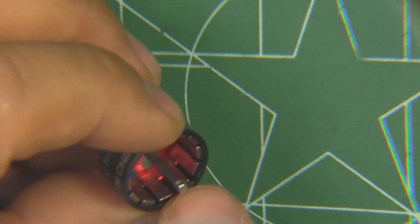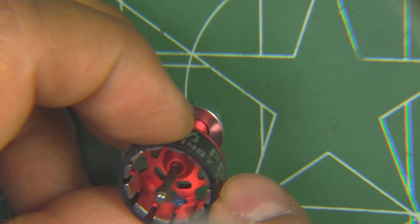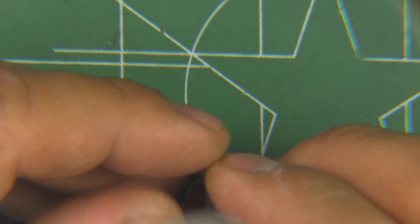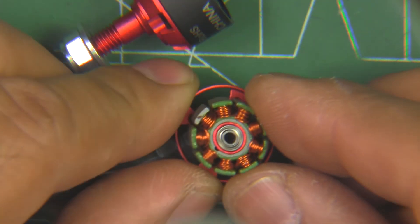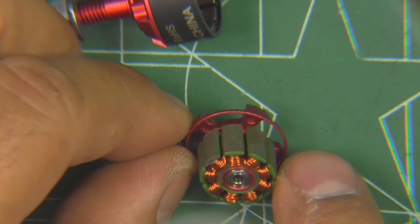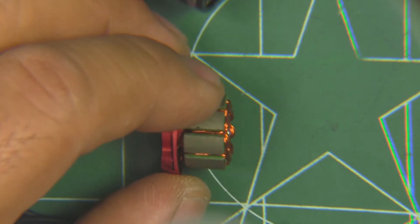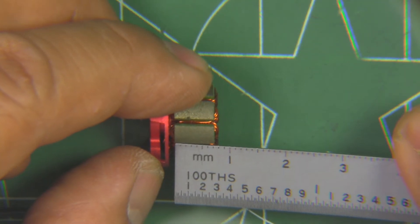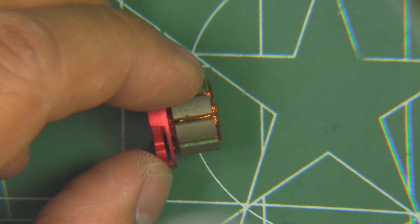The magnets look pretty normal, not extra chunky or curved — just regular magnets. The shaft looks like it's just a pressed-in shaft with no grub screw. The windings are pretty neat, looks like a single-strand wire. And the stator measures 7mm — nominal size, nothing surprising.